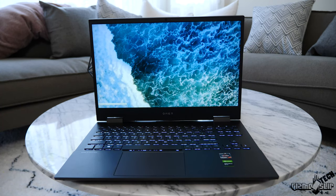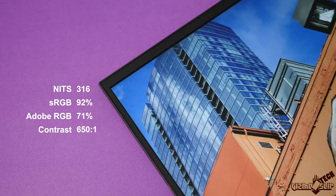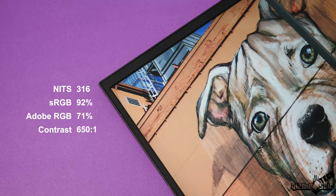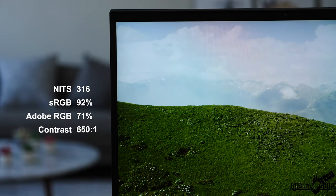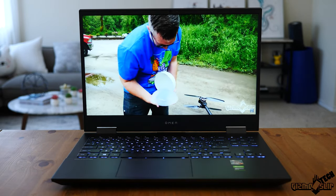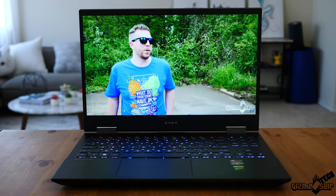The display is going to be an excellent gaming and general-use display at 316 nits and 92% sRGB as measured by my Spyder 5 Elite. It's slightly above average for most 144Hz displays in both brightness and color gamut. The only weakness is that contrast is a little low at 650:1. I really love that we're getting this high a quality display on a sub-$1,500 notebook — it's kind of hard to find the whole package at this price point.